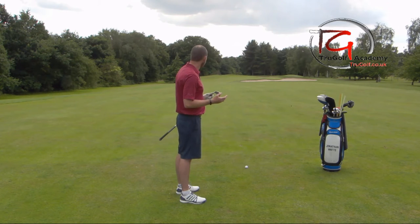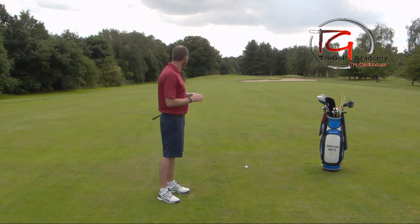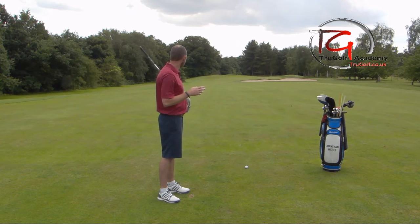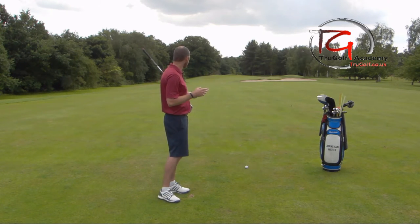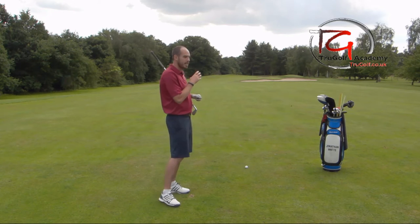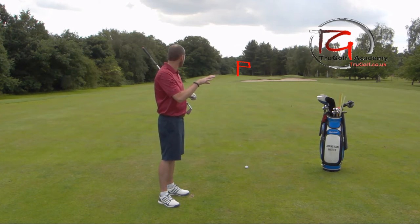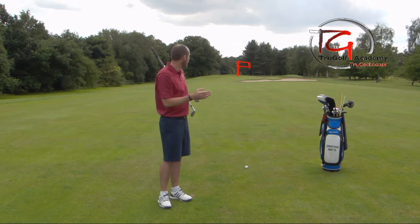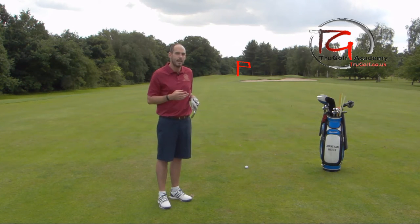I've got a 140-yard shot — it's a perfect nine iron for me. I need to make sure I'm aiming at the target. This is a real green light: the flag's on the left-hand side and the bunker is on the right-hand side, so I can really go at this pin. With a club with a lot of loft, I'm taking dead aim at the flag on this one.